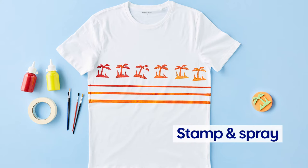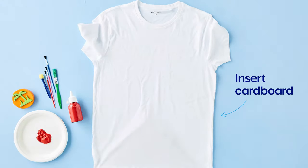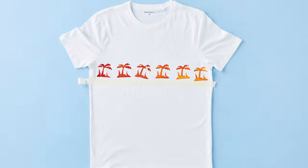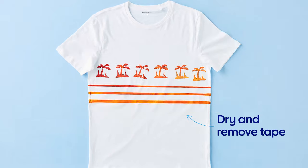This stamp and spray design is perfect for weekends. You can make one yourself with fabric paint, masking tape, cardboard, a stamp and some paint brushes. Put some cardboard under the shirt first so your paint doesn't go through to the other side. Then get stamping, making sure you press firmly onto the fabric. To make it extra eye-catching, mark some lines with tape and then paint colours in between. A design like this will take you from the beach to a barbecue and everywhere in between.